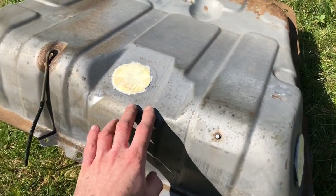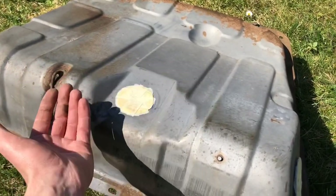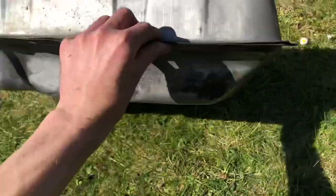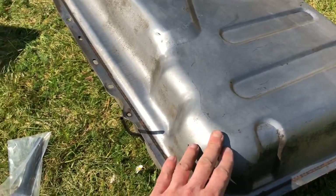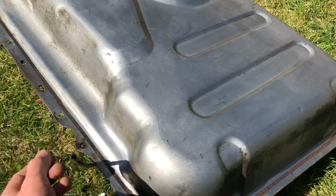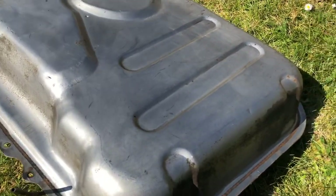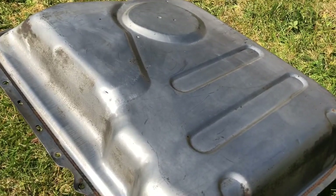That's the tank all cleaned up now. The side that was against the floor of the Mark 2 was nice and clean anyway, so I just went over that with a bit of brake cleaner. The underside was really dirty though, so I gave up with the brake cleaner and used a bit of petrol - it's come up really nice. I'm not quite sure if these were sprayed before because there seems to be no paint on them, so I'm guessing they must have had just a layer of wax on them or something. I'm just going to prep this up now and then start to primer.